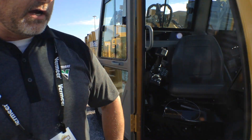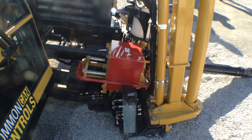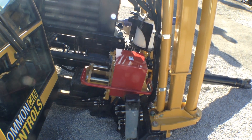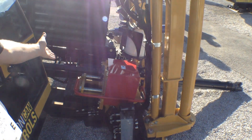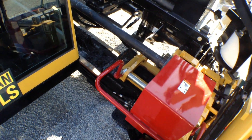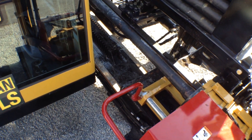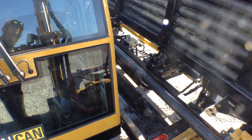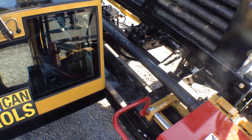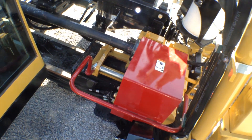A couple other things we want to talk about are rod makeup and breakout. We're about 30% faster than our previous DR. One of the things we really wanted to give was still the automated stop points for breaking out rods, but we also wanted to give the operator the ability to see down into the vise and see the joint, so they were really comfortable through the make and break process.